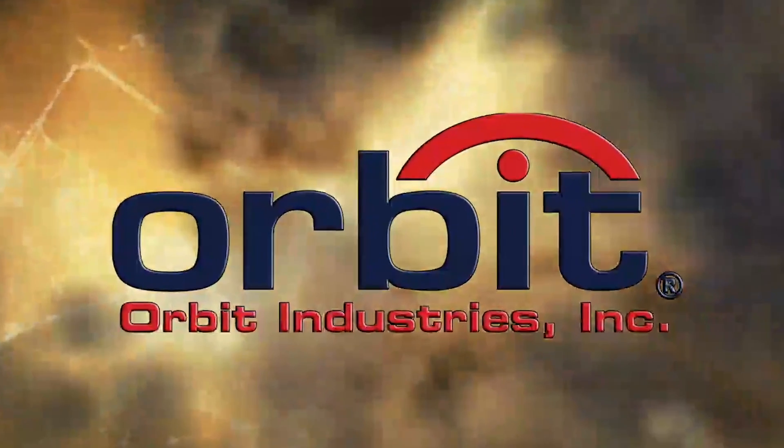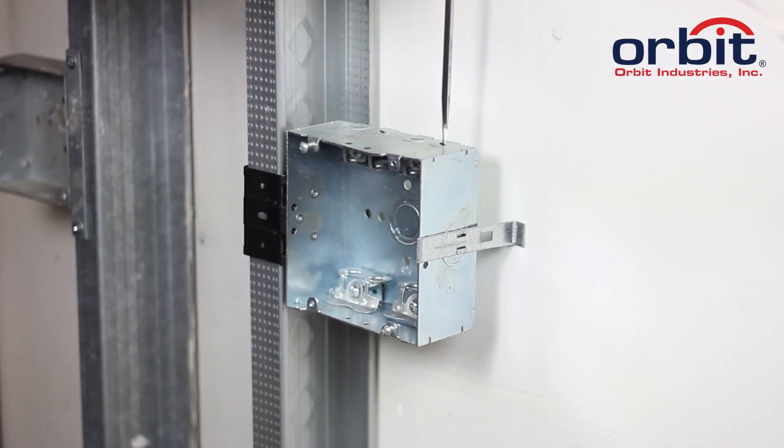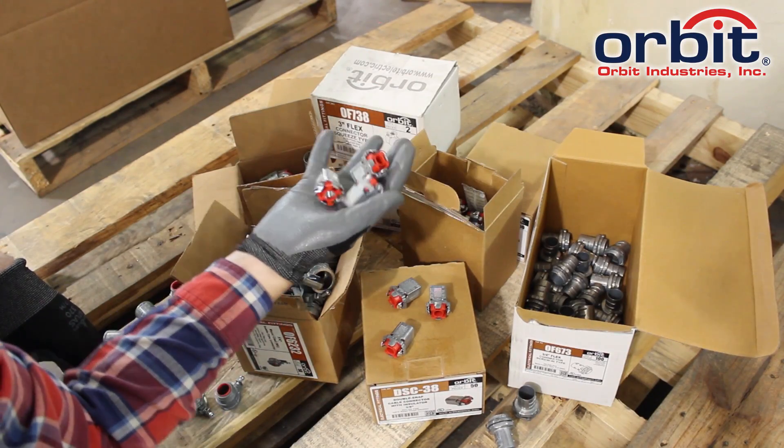Orbit Industries presents the Junction Box with Angled MC Clamps. MC boxes are a great two-in-one solution when installing metal clad cable — they eliminate the need to carry different sized MC connectors.